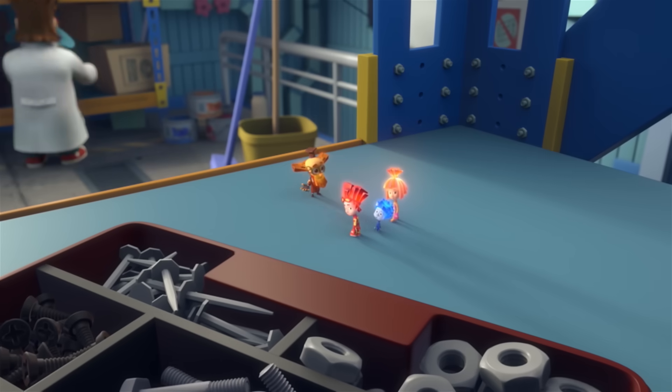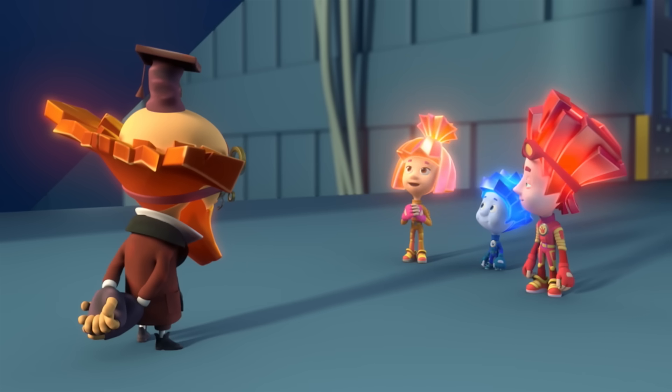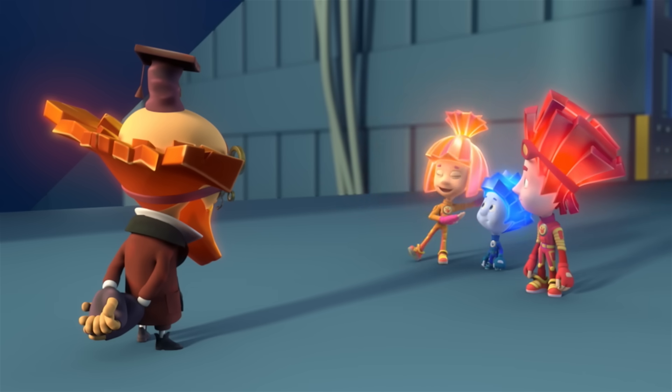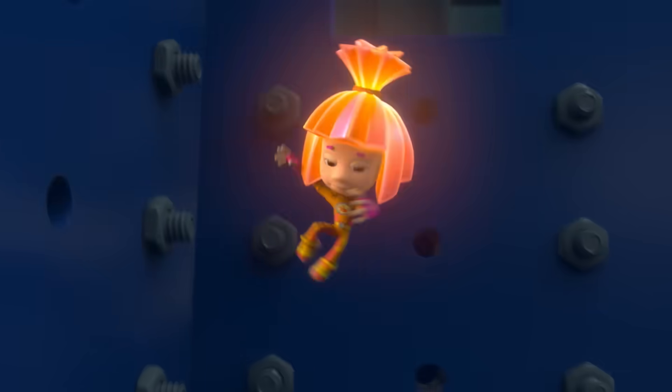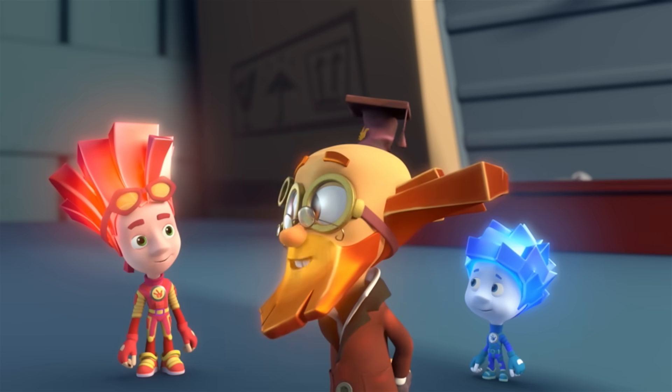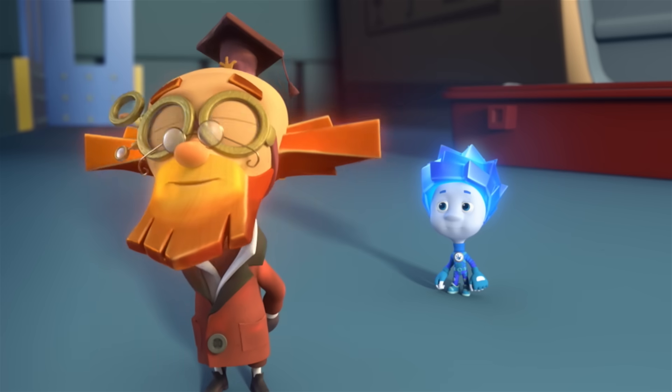And what if there aren't any screws or nails around? Well, then a Fixie can turn himself into a screw and screw himself in. Like this! Masterfully done! Fire! Think you can do it? Of course! Nolik?